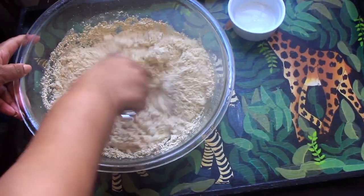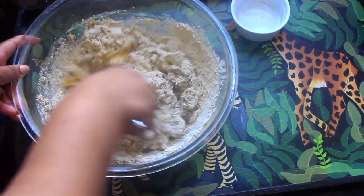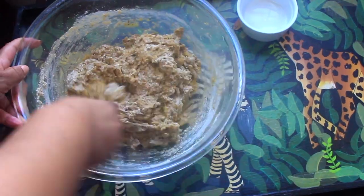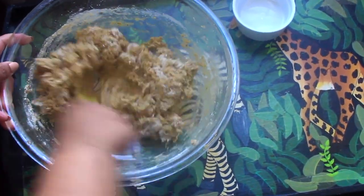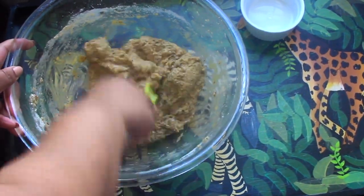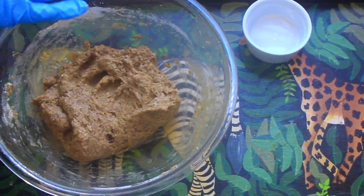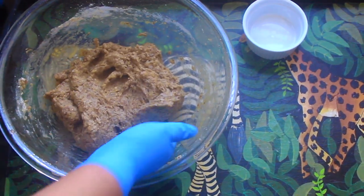I began to stir with a spatula to combine, but we will have to start kneading it a little bit for about 15 minutes. Keep going ahead and kneading the dough until it looks like a real dough.